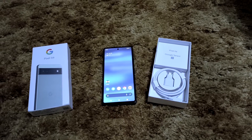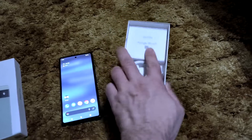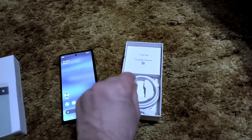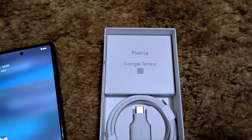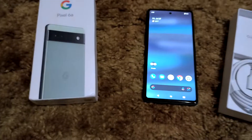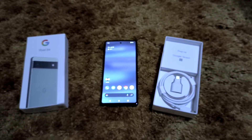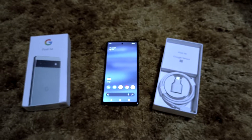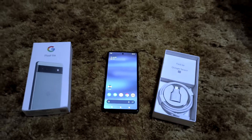This phone has just been blazing fast. Here's the back of the box — nothing really special to look at there, but it does advertise Tensor. It mentions the Pixel 6a, Google Tensor, and the 20-core Mali GPU.